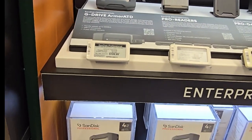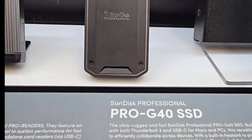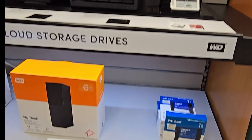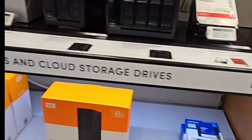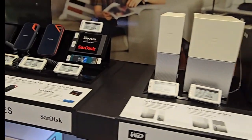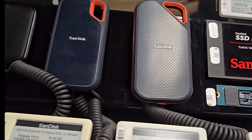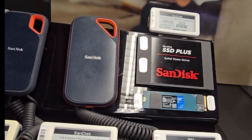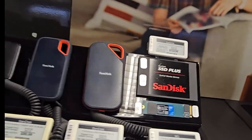4 terabytes running for $154 — that's $154 bucks. Western Digital, SanDisk, My Cloud — my little baby right here. 1TB is running for $109. SanDisk is running for the same on Amazon, so I just may walk out of here with this. Makes sense to get it here — I don't have to wait for Amazon. I'll have it with me.